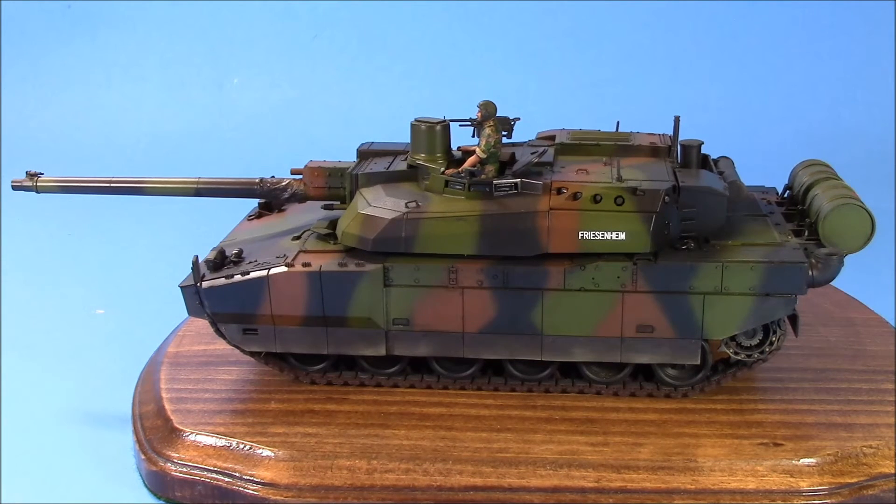This is such a pretty tank I had a really hard time getting any heavy weathering on it. It's painted up in the standard French scheme — the French green is just a little bit lighter than standard NATO green, so I put a little bit of yellow in it. The brown is slightly lighter too, so I added a little Tamiya yellow to that as well just to lighten it up.